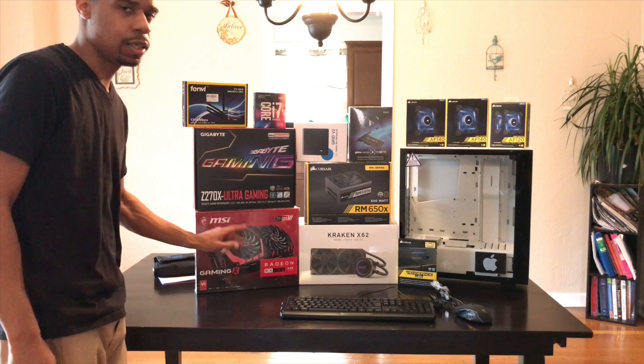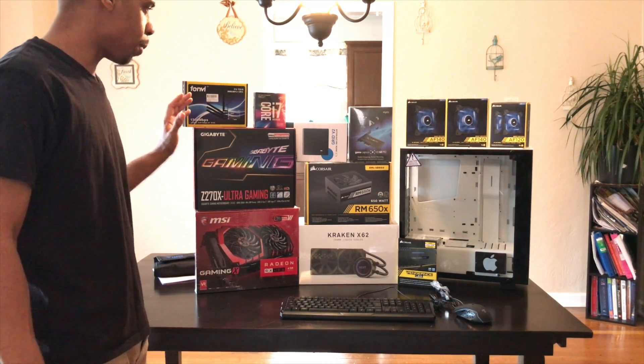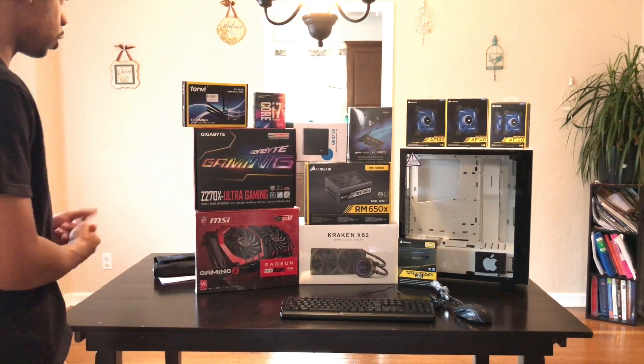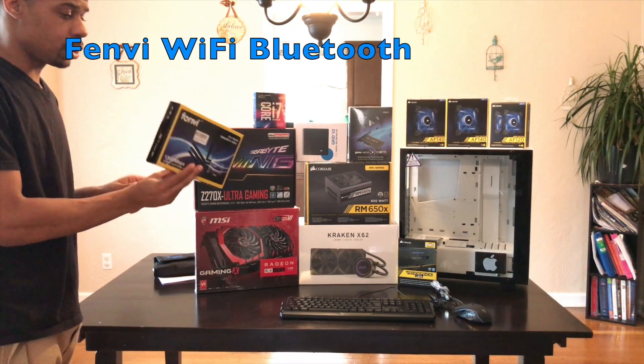I know that they told me a lot of the MSI you could build off of and use Hackintosh, so I'm going to go step by step and I'm actually going to unbox them so you can see each one. First, we're going to go with the part here.